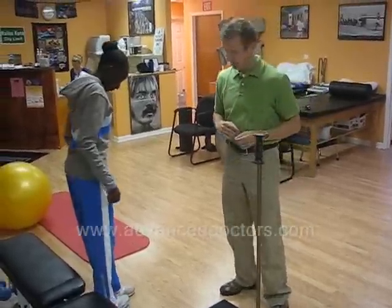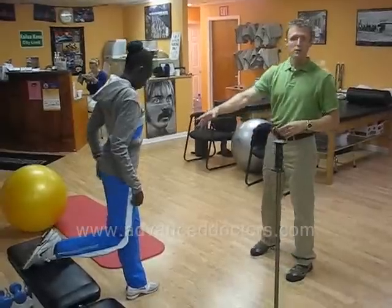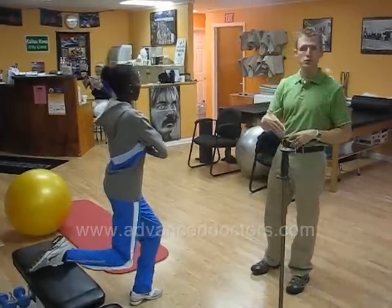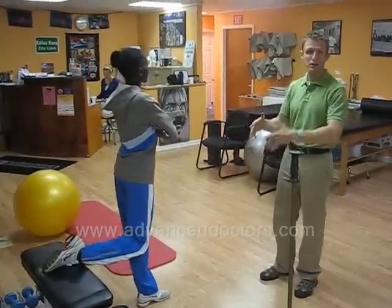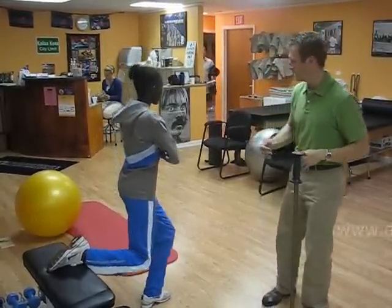Split lunges. Placing one leg up on a two-foot-high surface, the other leg out in front of you. Hands crossed. We're going to lower down to 90 degrees, making sure that the knee and the ankle of your front leg stay together in a nice straight line. We go down, we come back up. Three sets, ten for each side.